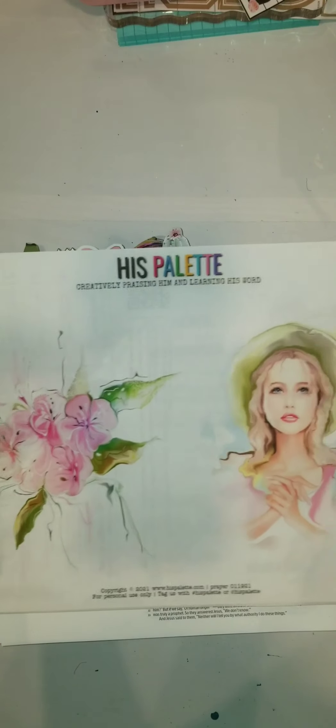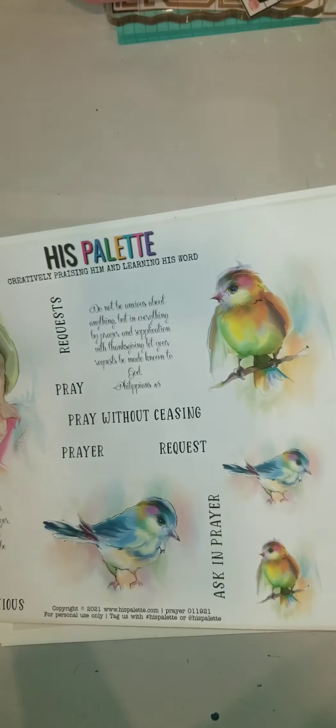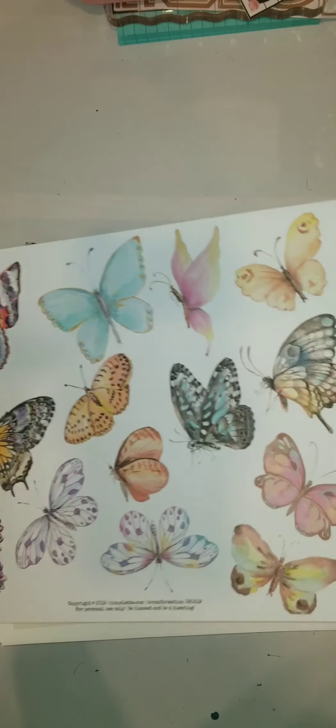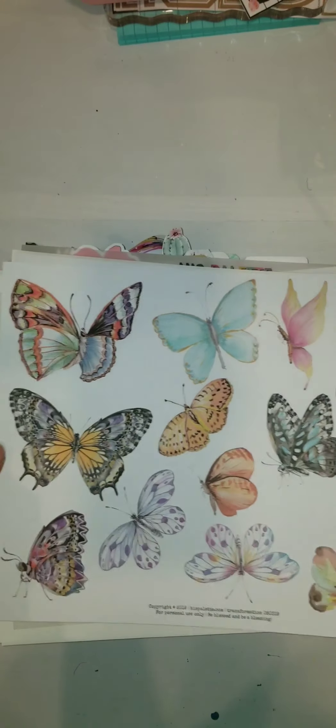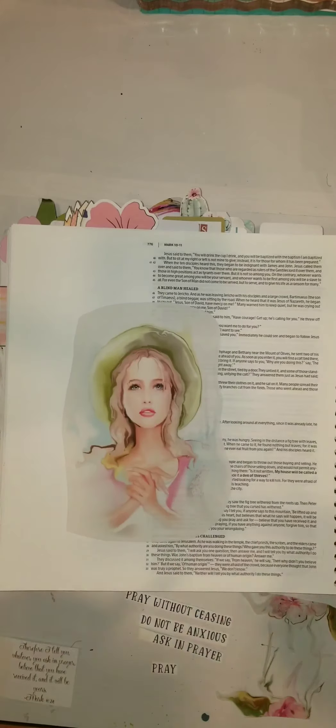Hello everyone, this is Kim. Welcome back to my channel, Journaling with Kim. Today we'll be using two printables from His Palette, which I will link below. They are Purr and Transformation. So come along with me and let's journal together.